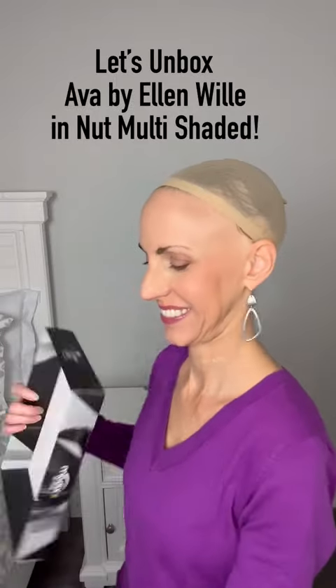Let's unbox Ava by Ellen Villa in Nut Multi Shaded. This is a really pretty color — it has light brown, blonde, and auburn in it. This is a cute cut with razor cut ends. I'll show you it on in just a second.